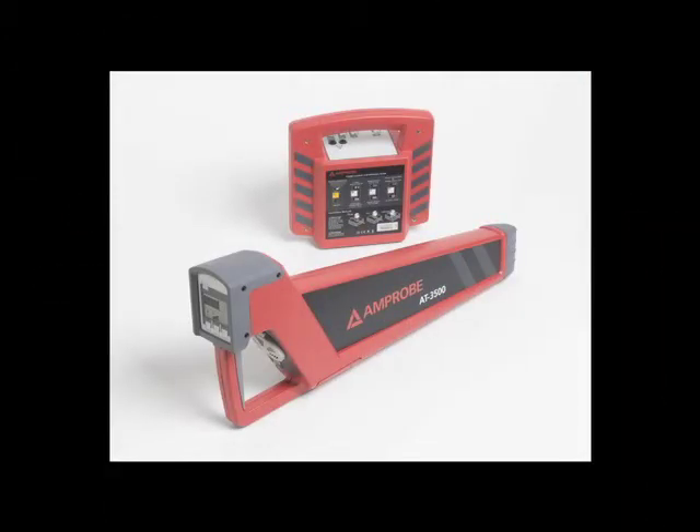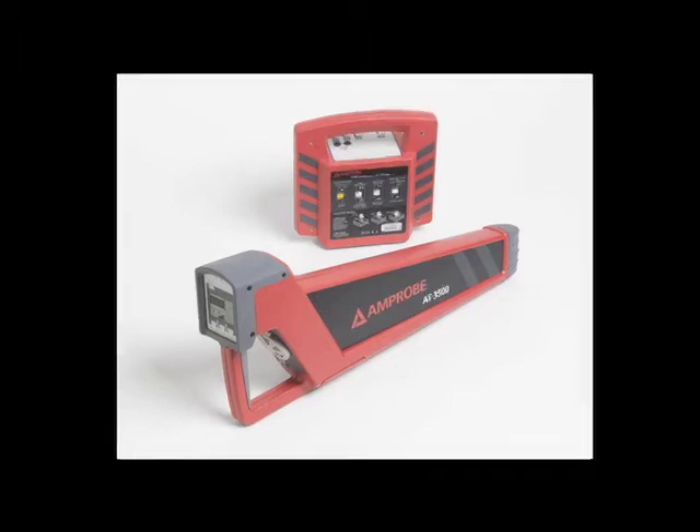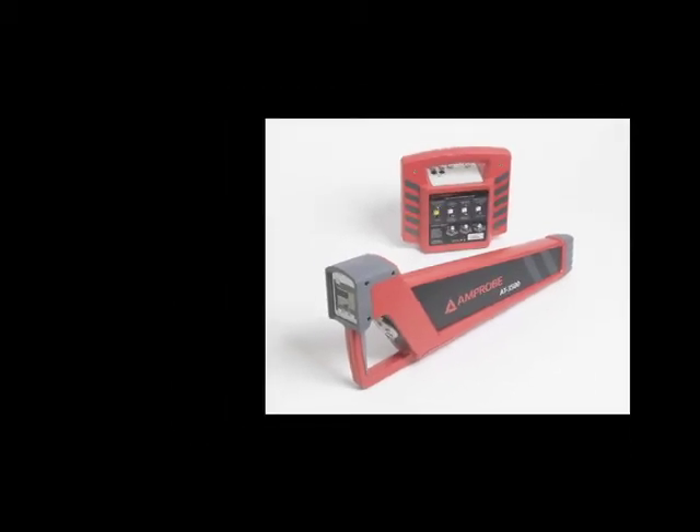The AT-3500 is a rugged and economical solution for locating underground wires, cables, and pipes. The AT-3500 is capable of locating targets up to a depth of 16 feet.